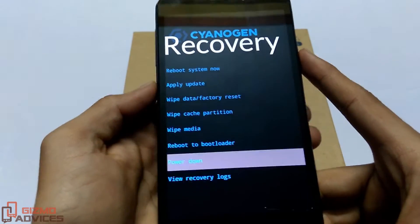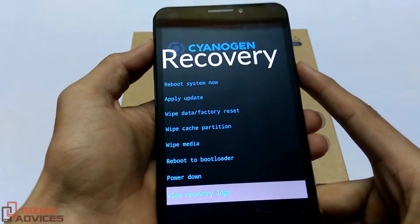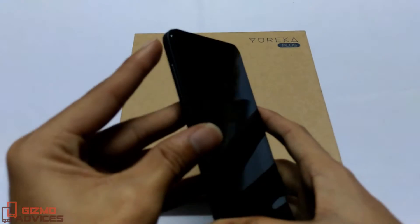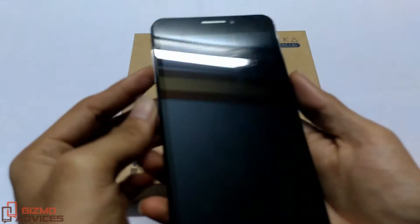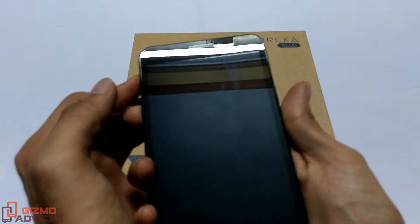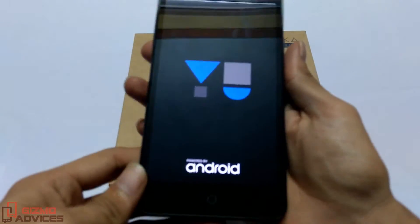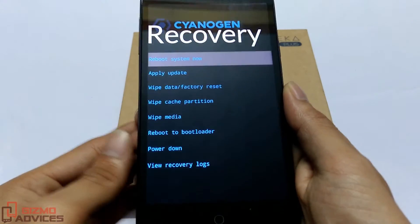Now I am going to show you another method to boot this device into the recovery mode. First, let me power off the device. Once it is powered off, press the Volume Up, Volume Down, and Power button at the same time — press Volume Up and Volume Down first, then press the Power button. Hold the three keys until you see the U logo, then release the keys.